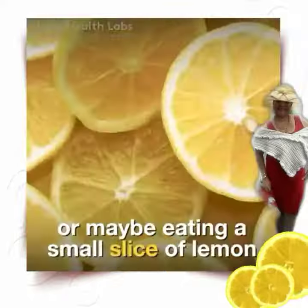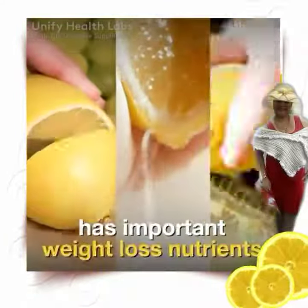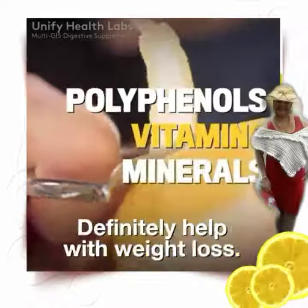Usually you just think of the juice, or maybe even a small slice of lemon. But every part of the lemon has important weight loss nutrients, even in the peel. Studies have shown that polyphenols in the lemon peel definitely help with weight loss.